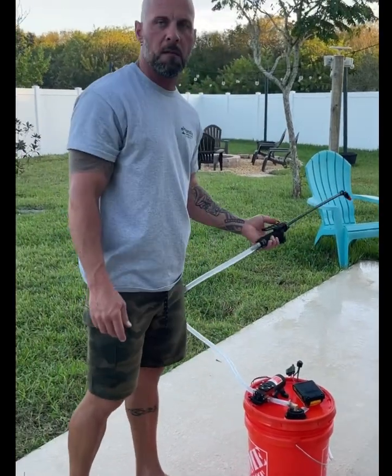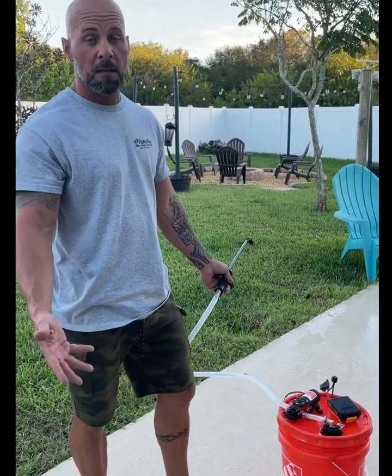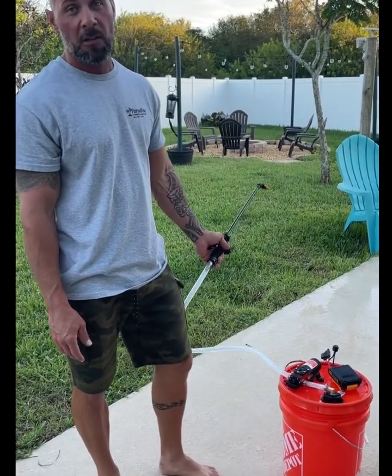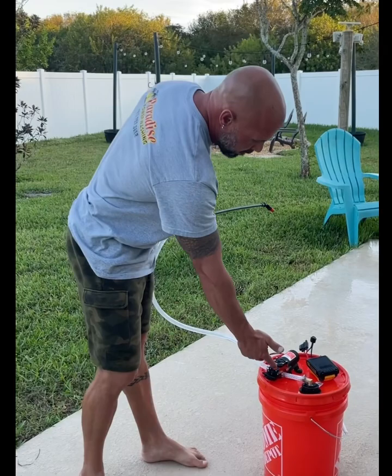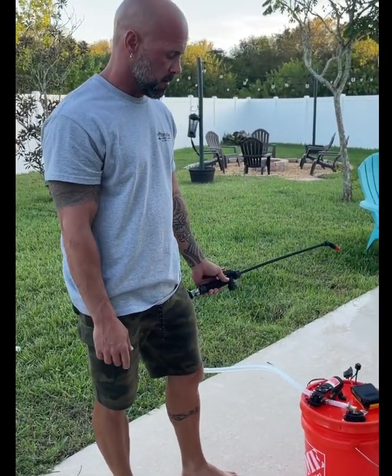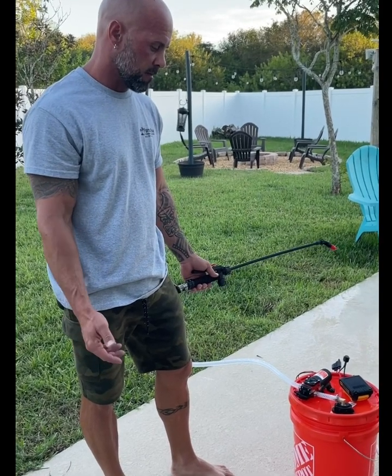That's it — less than a hundred bucks for this pump system. Not sure how long it'll last because I'll be pumping sealer through this, not chlorine. We'll see how long it actually lasts, but it seems pretty cool. Later.